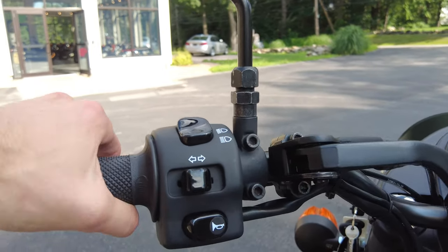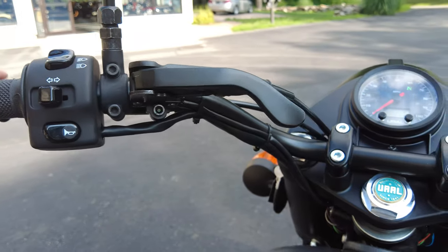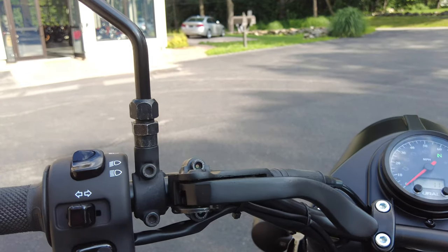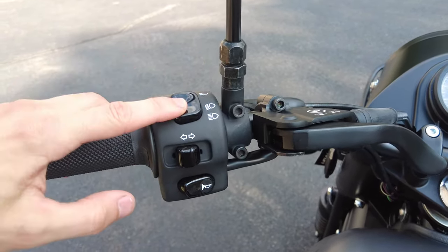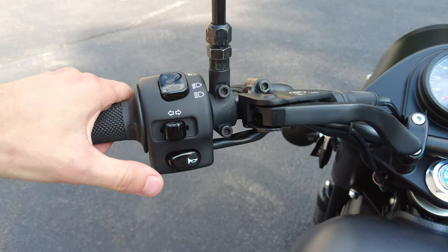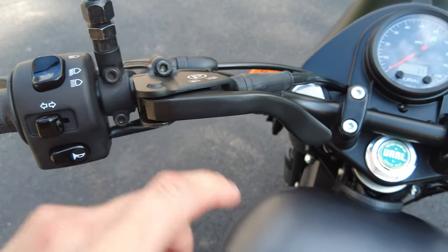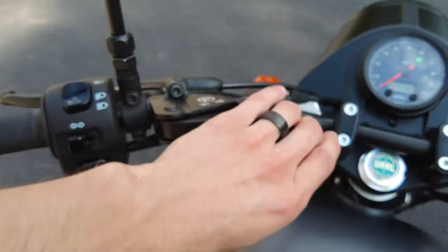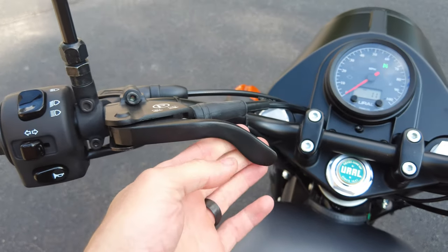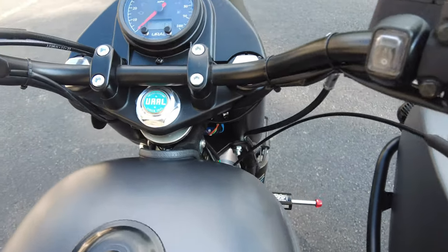Let me go over the controls quickly. We have the clutch — it's really not a heavy pull and is very precise. With all the torque, it's kind of hard to stall one of these, which is good. On the left side: lights with low beams always on, a flash-to-pass, and high beam. We have blinkers — note these are not self-cancelling, so make sure to cancel them. There's the horn and the parking brake, which locks the rear caliper. It's a very high quality, all-aluminum piece — very satisfying to use with almost no play in it whatsoever.